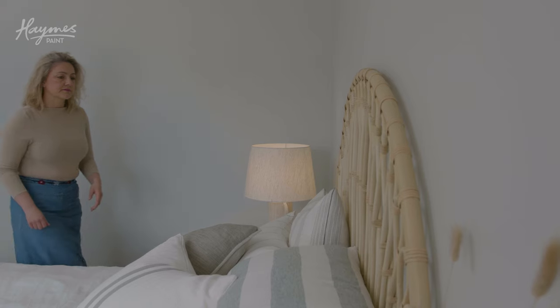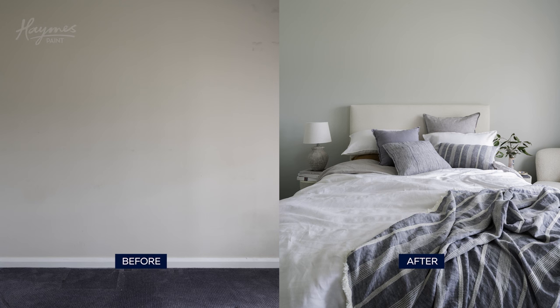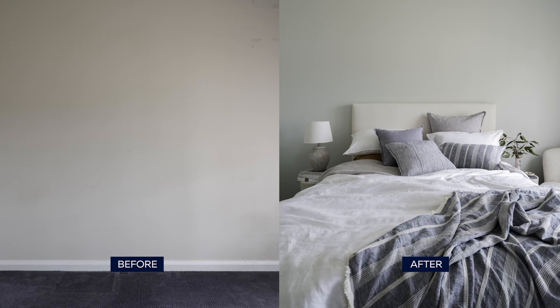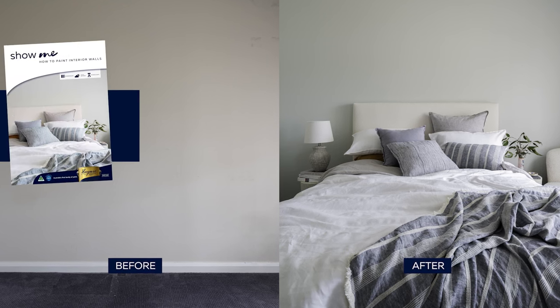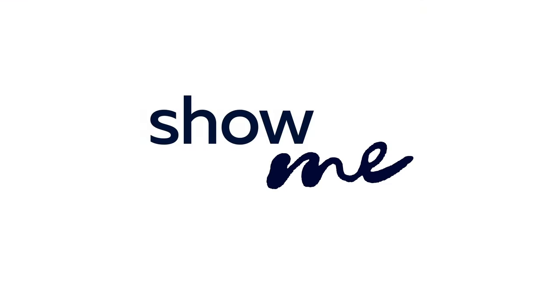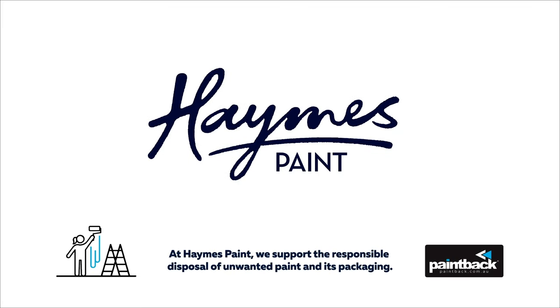You've now finished painting your walls. Hames Paint Expressions paint is low VOC, which means you can move back in as soon as the paint is dry. Further information is available on our Hames Paint Show Me instruction sheets in-store or online. Ready to get started? Click here.